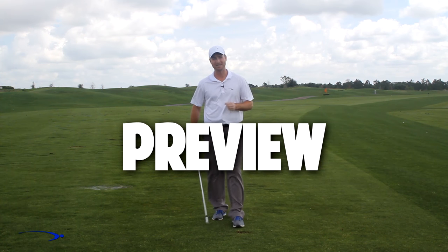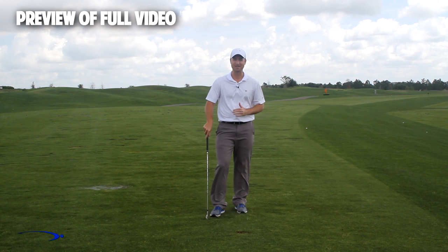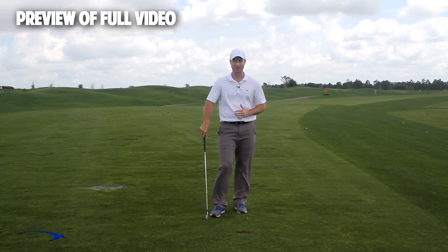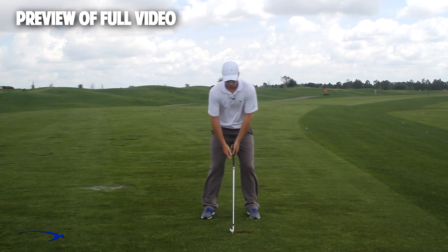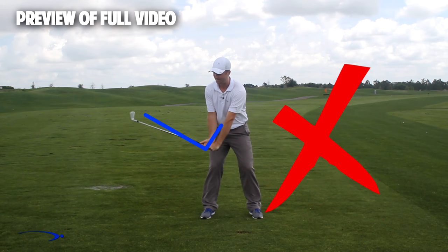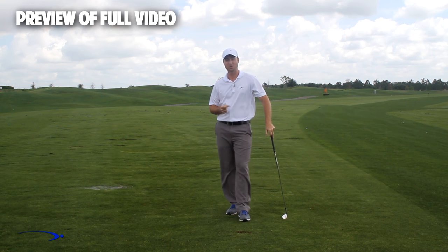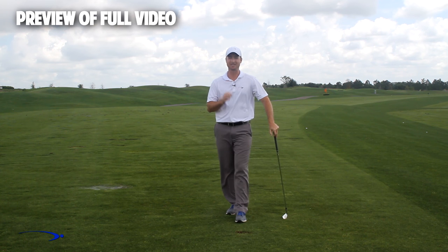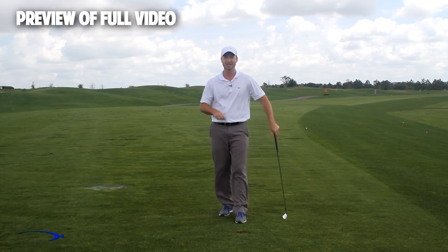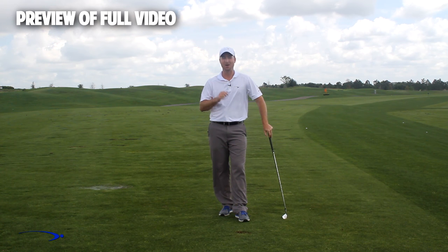Hi guys, and welcome back. I'm Clay Ballard. In today's video, we're going to talk about one of the absolute worst drills for creating lag. It's a very common drill that I see. In this drill, what we're going to do is we're going to set the wrist very early to create an angle of lag and then try to hold this throughout the swing. It's one of the worst things that you can do to build lag. I'm going to talk about the science behind why this is the case and give you a great drill to help you improve your lag.